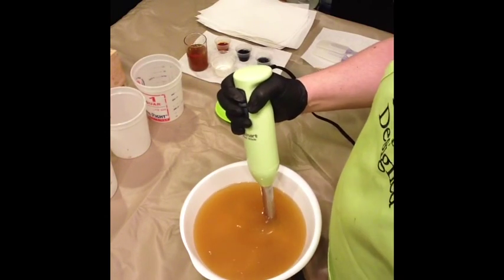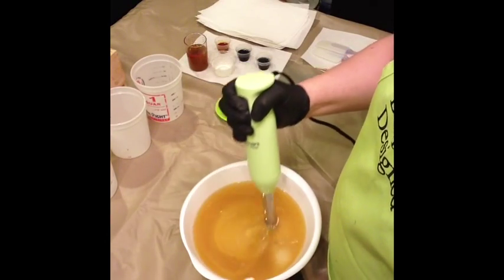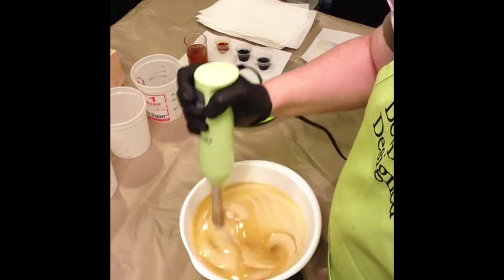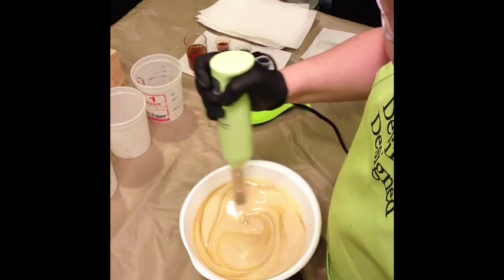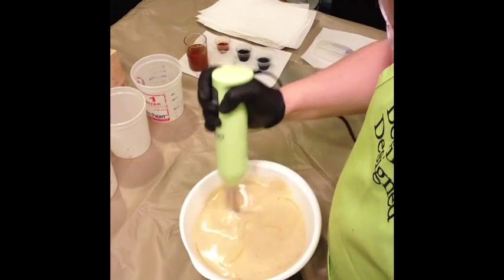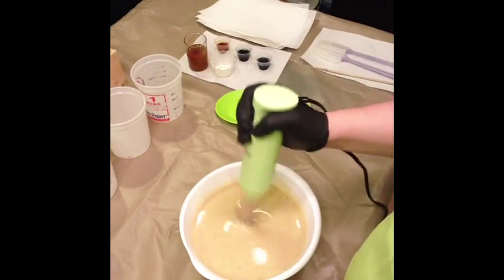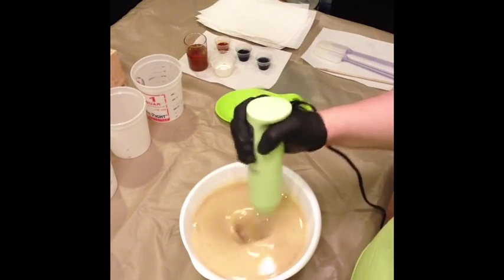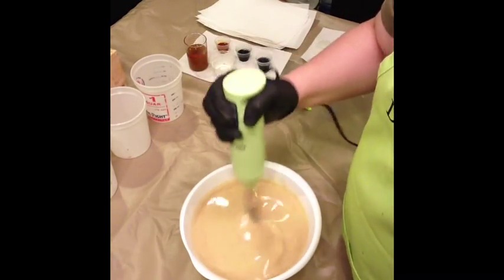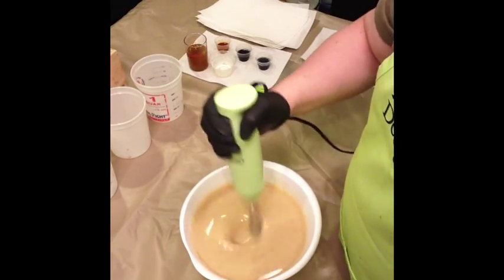Let's get this mixed up. You can see those little flecks in there — that is from the flaxseed powder. Like I said, it's a medium sort of grain, rather than the Dead Sea mud and the myrrh powder, which are very fine.